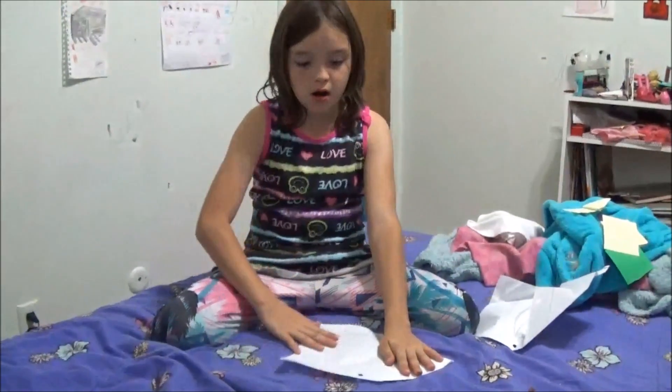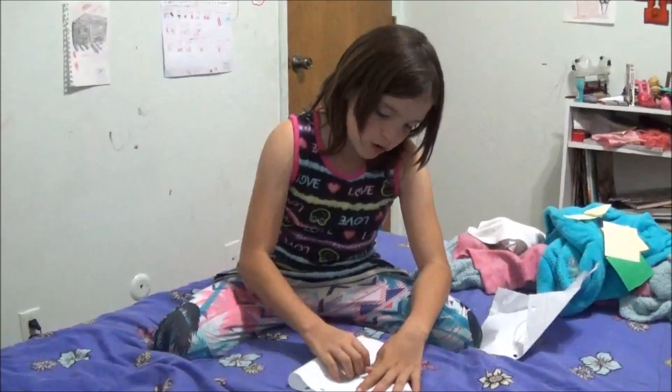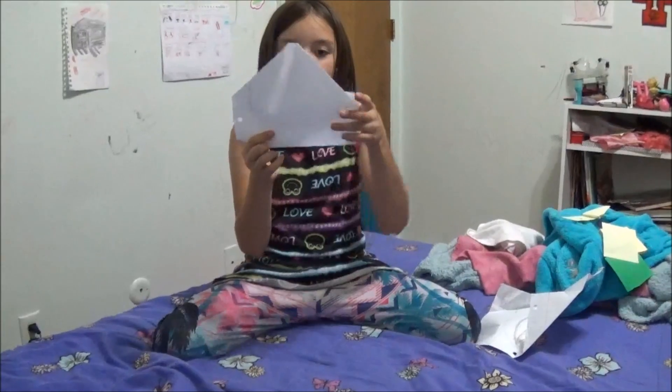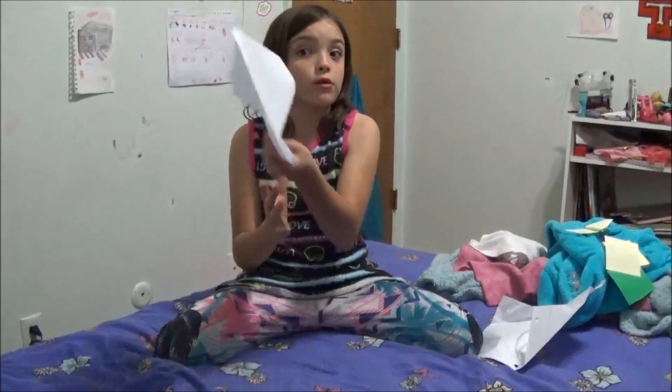Next, with this bottom part, you're going to fold it up like you're making a miniature little house. So right now it looks triangular from the front. Or like a house, or like a zombie, or like a bear, or an alligator — just kidding!